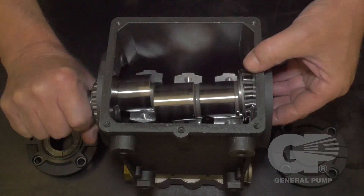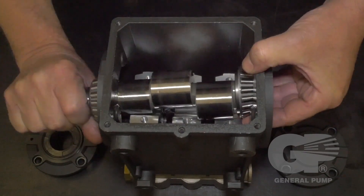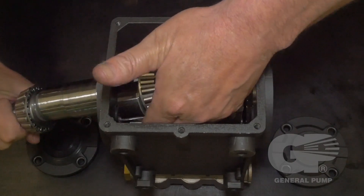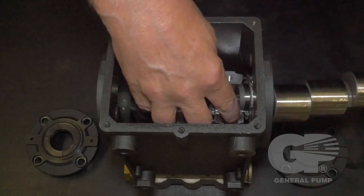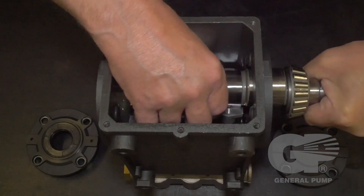Carefully remove the crankshaft by rotating it while removing it from the crankcase. Flip the crankshaft and insert it into the opposite side, seating the crankshaft properly into the bottom connecting rod caps.